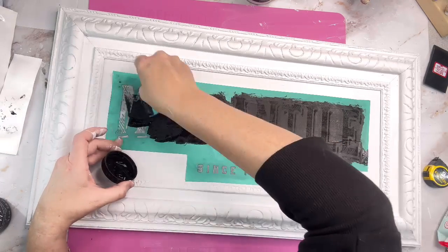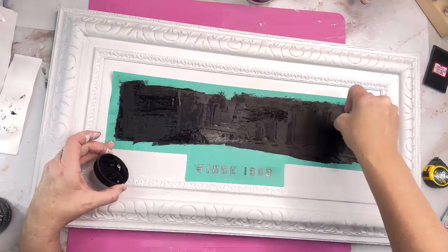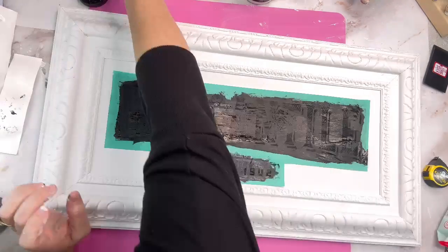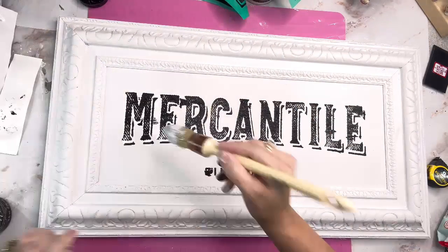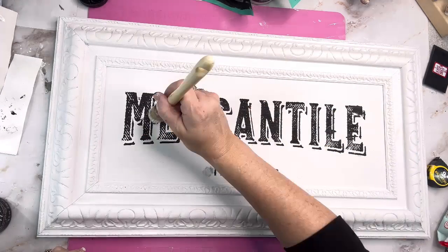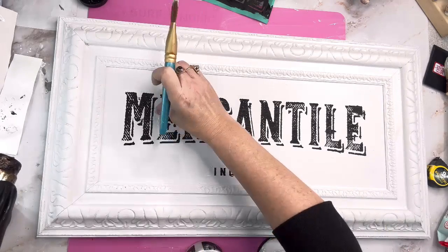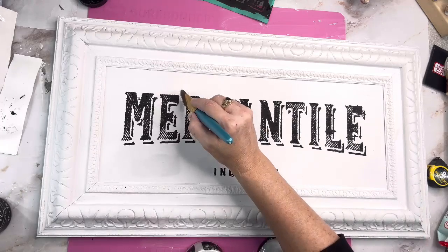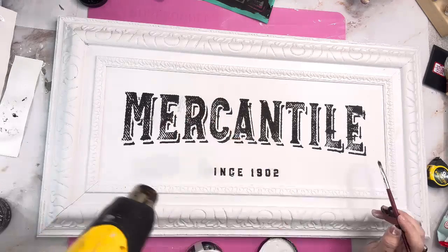Since this is a more wet product, it smeared a little bit when I pulled my stencil off — especially down at the bottom where it has the S. So if this ever happens to you, I'll show you how I fix it. I just took my stencil off, grabbed my blow dryer, dried it really good, then went right back over it with Bead Board in the area I messed up. Then I laid that bottom stencil back down over the S after everything dried and went right back over it again to get it right.